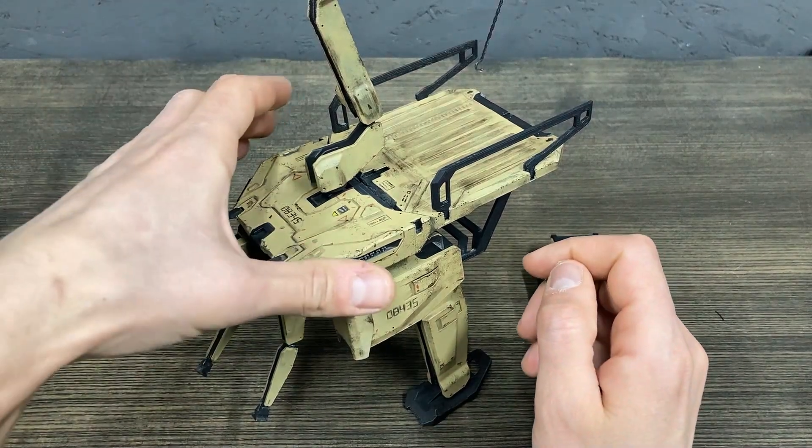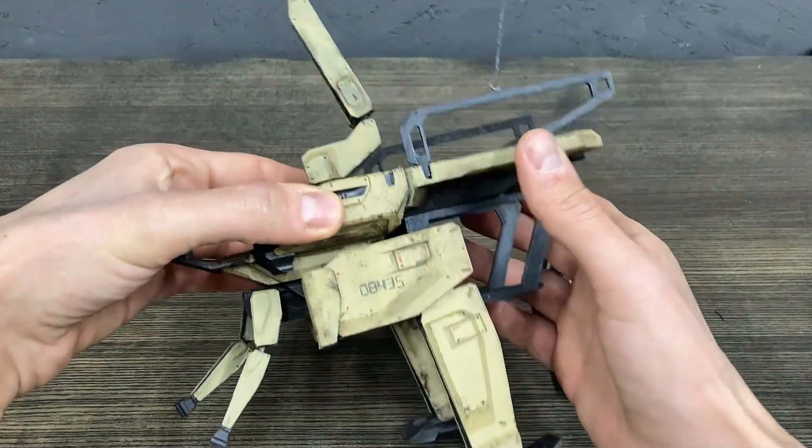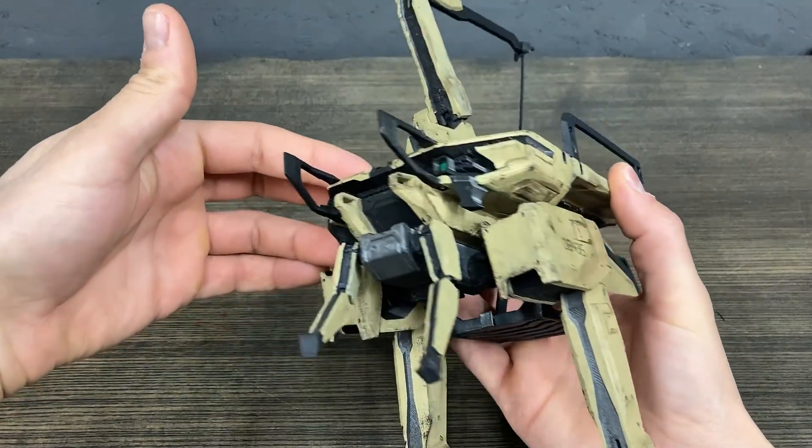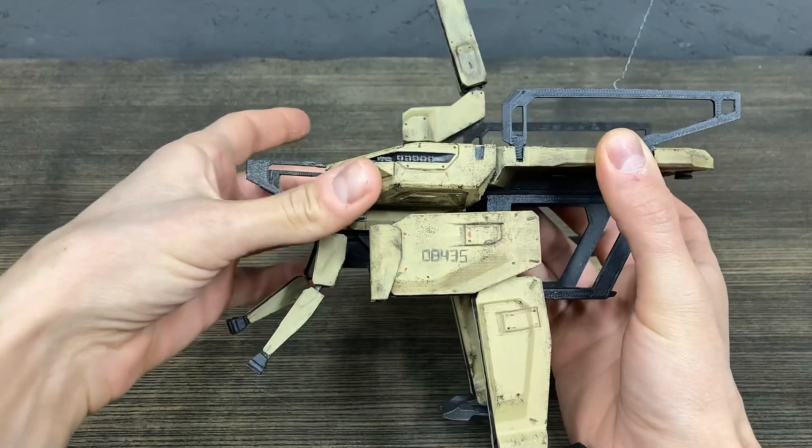Today I will show you the mech with two legs, mainly used for cargo, but also can be used for attack.